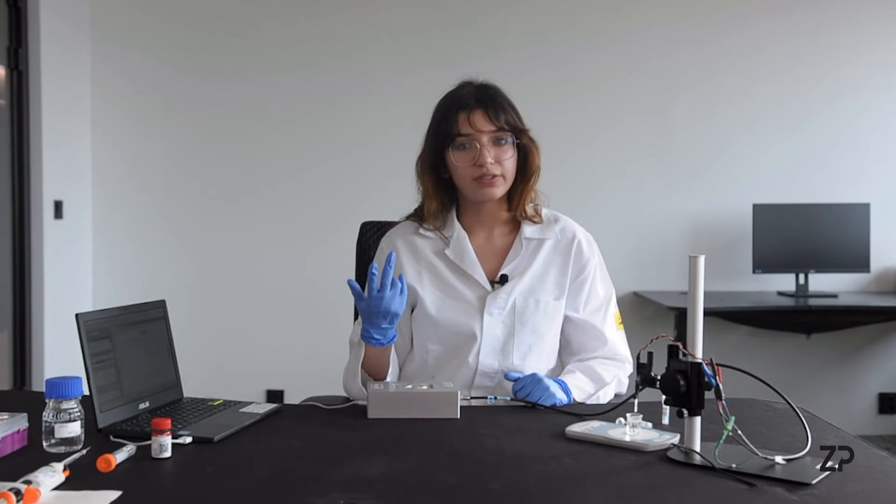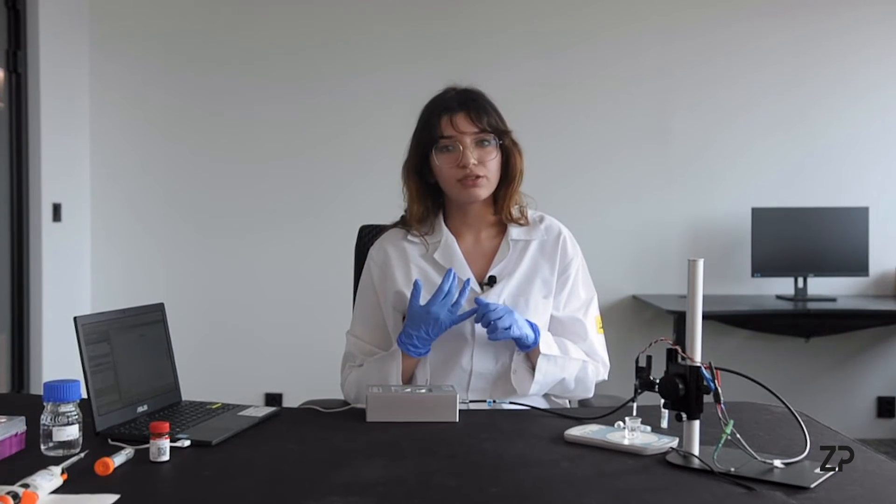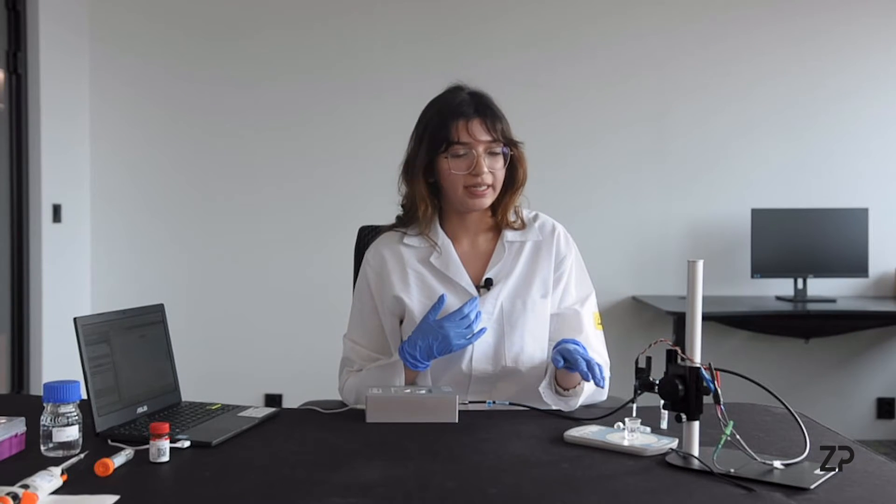There are two sorts of tests that you can do to run the lactate sensor. You can do a drop test or a beaker test, but for today we are doing a beaker test.